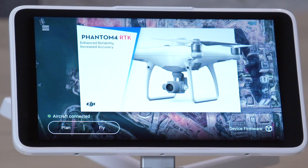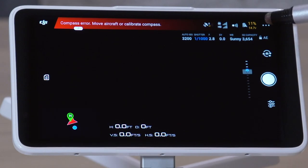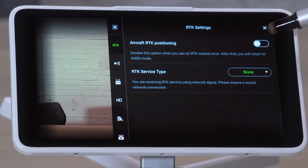Another setting you will want to check is the aircraft RTK positioning, which needs to be turned off. The Propeller PPK workflow utilizes post-processing kinematics to process the survey data, so it's important that it's turned off. Make sure the drone and the controller are both turned on. Tap Fly. Tap the three dots in the upper right corner of the screen. Tap RTK. Make sure the aircraft RTK positioning is toggled off.